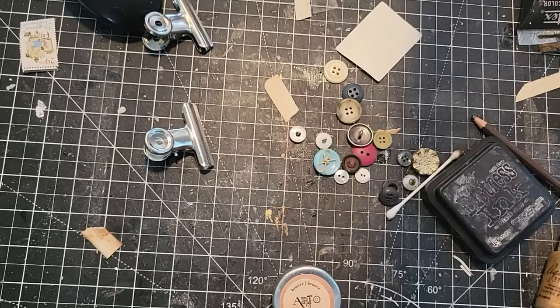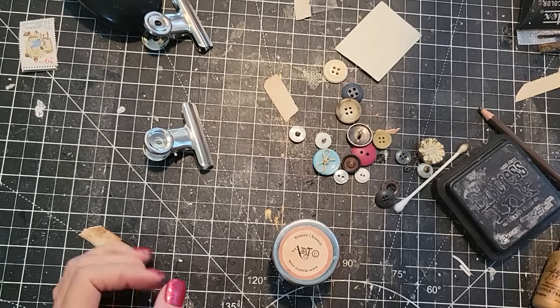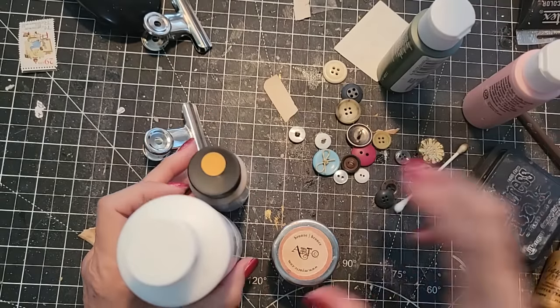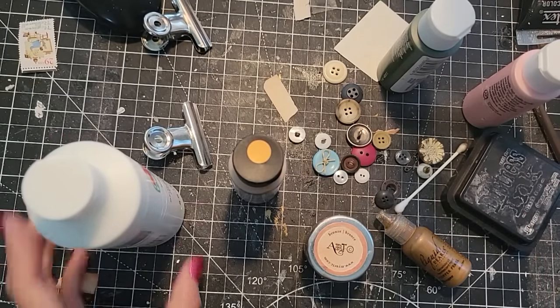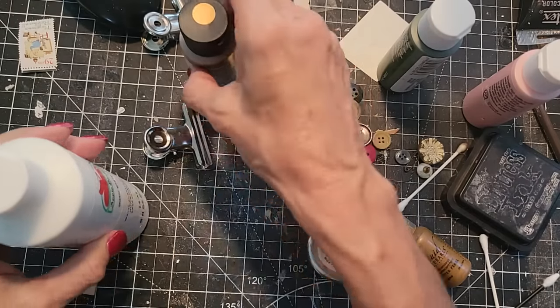I'm going to be answering crafty questions today from YouTube, as well as decorating some buttons. I thought this might be fun. I'm going to grab a little bit of paint — I'm just going to finger paint today, just goofing around. These are things I have on my desk: gilding, paint, Stickles. Let's just see what happens. I would like a Q-tip, though, because I think this painting job will go pretty quickly. It's pretty easy and pretty fun.